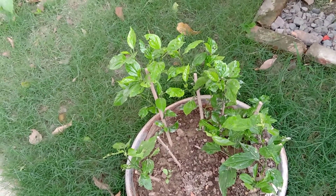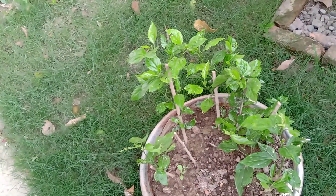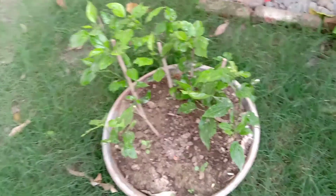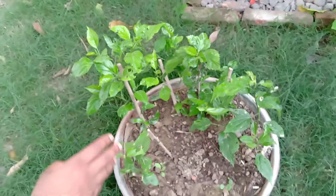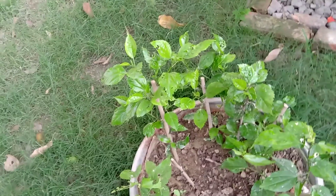What I have done is I took a few cuttings and used normal garden soil — no organic compost — and just planted them here. You can see the growth: it's growing pretty well.